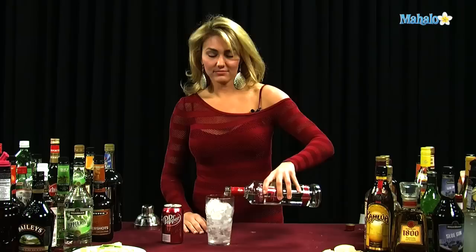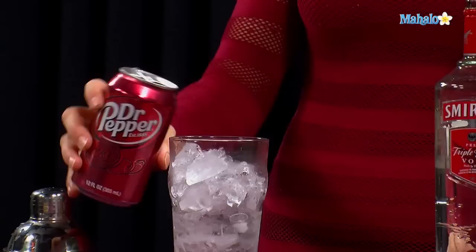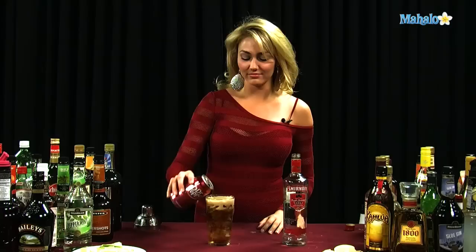So what you're going to need is two ounces of vodka. Now, be careful at home — none of this heavy pouring. And then you're going to go ahead and fill up the glass. Careful, it's getting fizzy. Fill up the glass the rest of the way with Dr. Pepper.